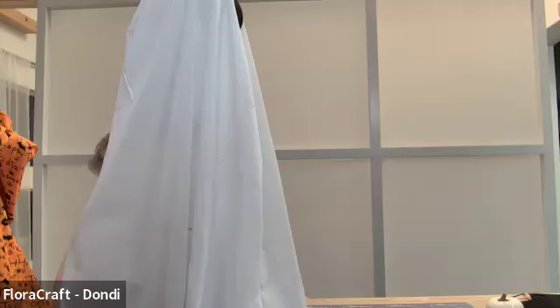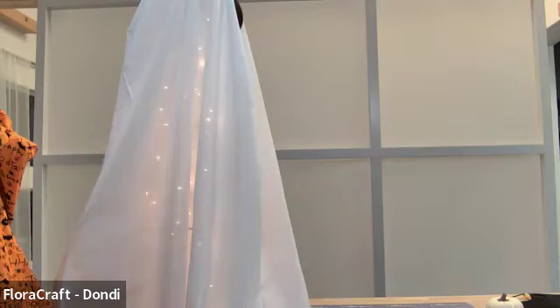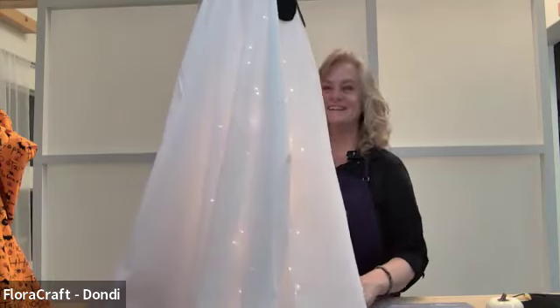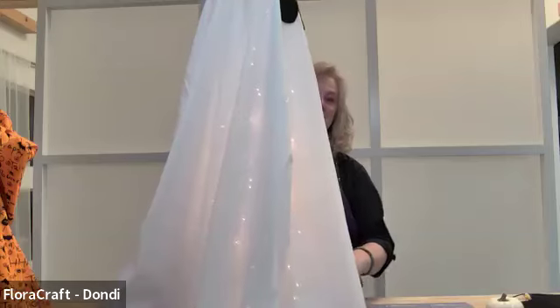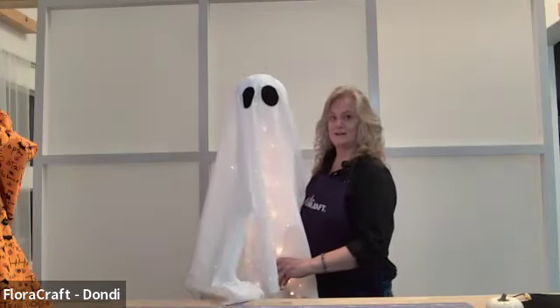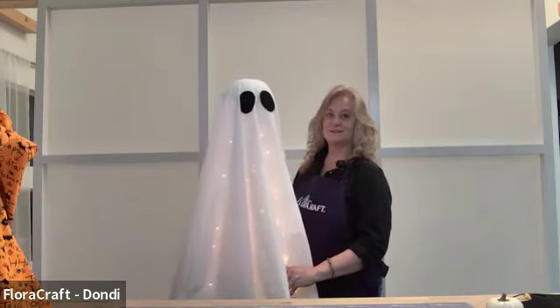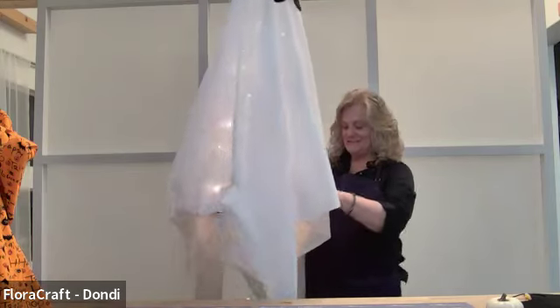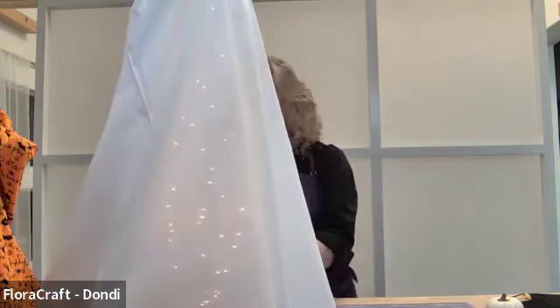Let's plug this in and see if I can make it shine for you guys. It looks a little sparkly in the studio lighting, but on your porch in the dark it looks less Christmas tree-ish. So that's how easy it is to do the glowy ghost.